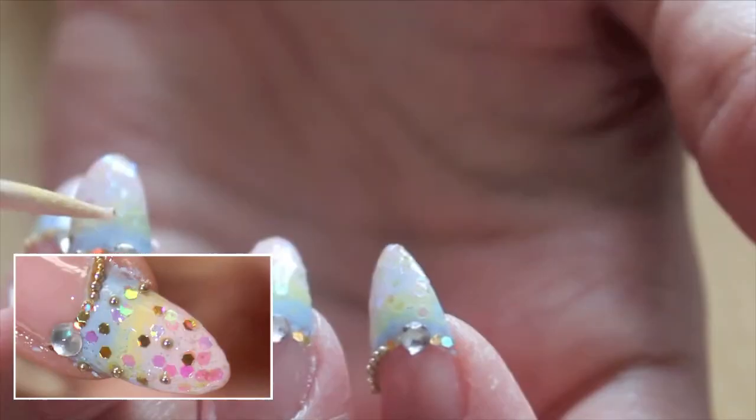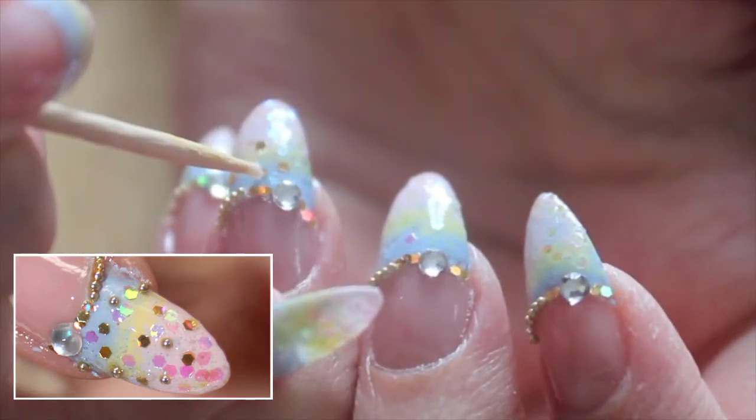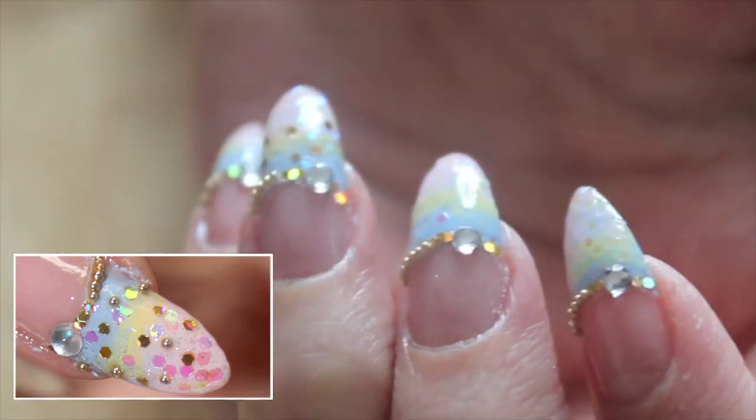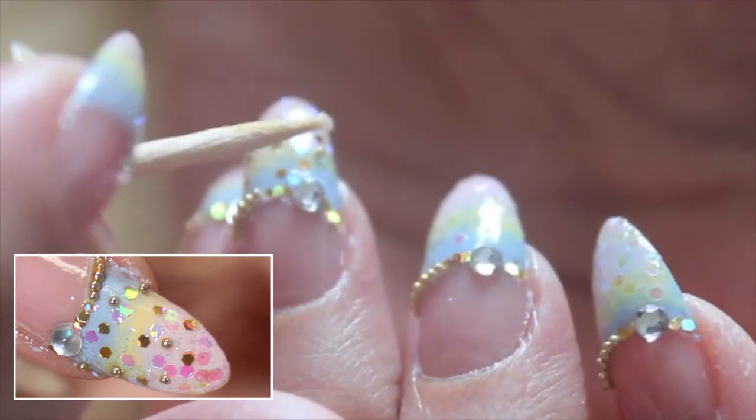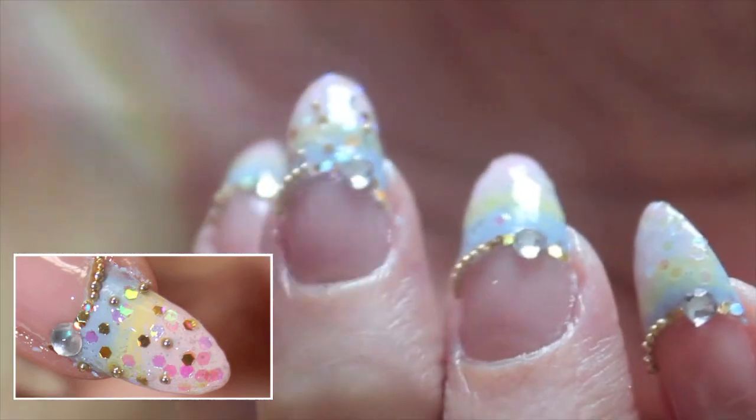Choose two accent nails and add some microbeads and holograms onto the nail. Finish off with a top coat.